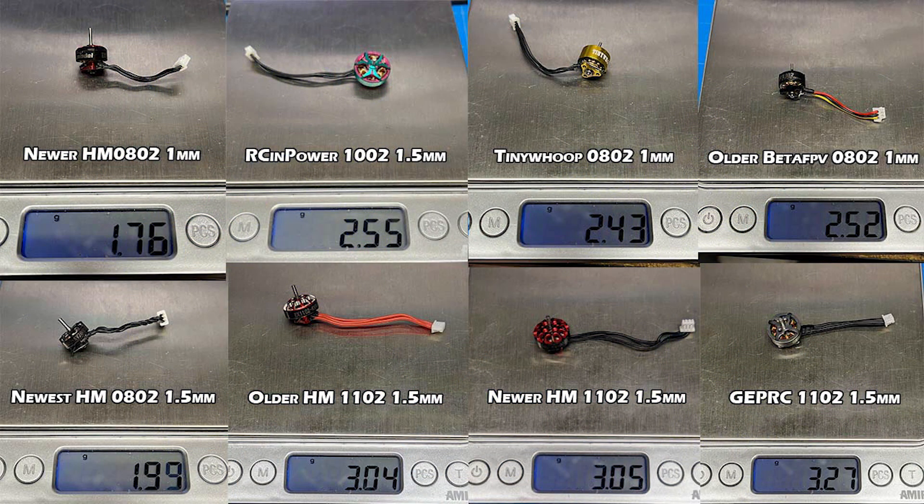There's a lot of flight footage, so I'll try to condense it down. The first thing we need to do is look at the weights of this motor compared to others typically used on micros. I've got a sheet of eight motors — the RCN Power in the second column on the left, top row. Also the newer Happy Model motors, some older Happy models, Tiny Whoops, Beta FPV motors with multicolored wires, a GEPRC 1102, and a newer 1102 from Happy Model.